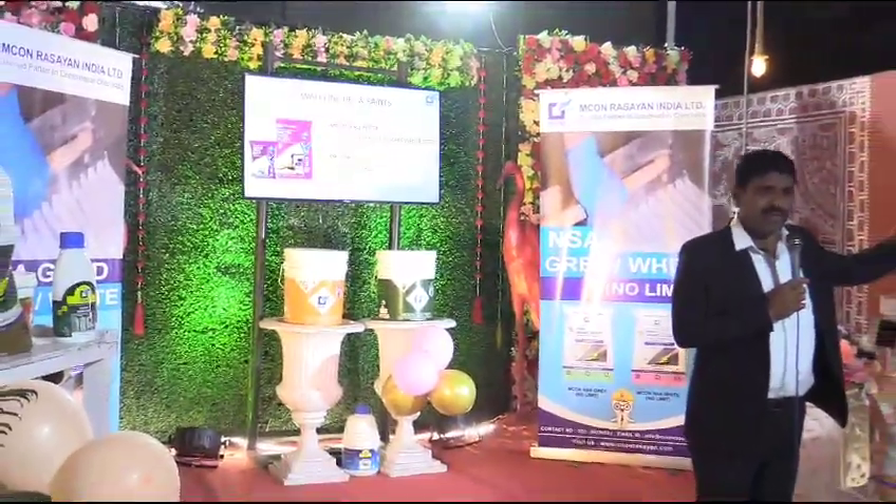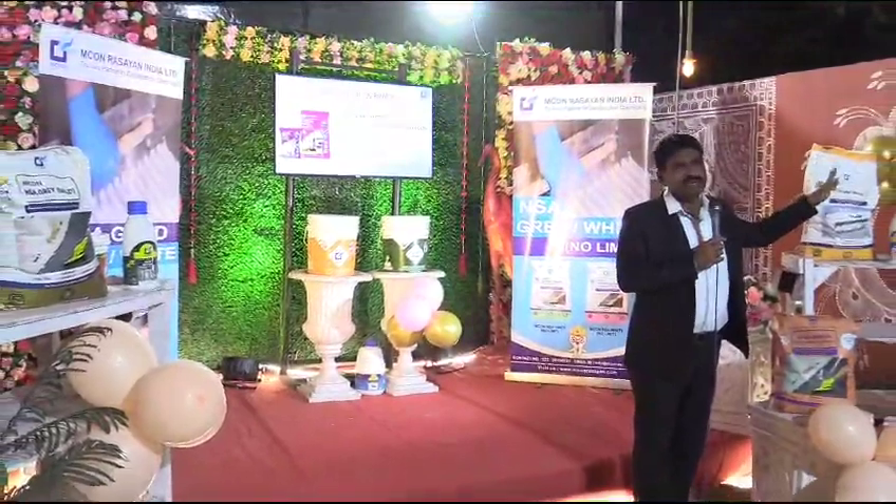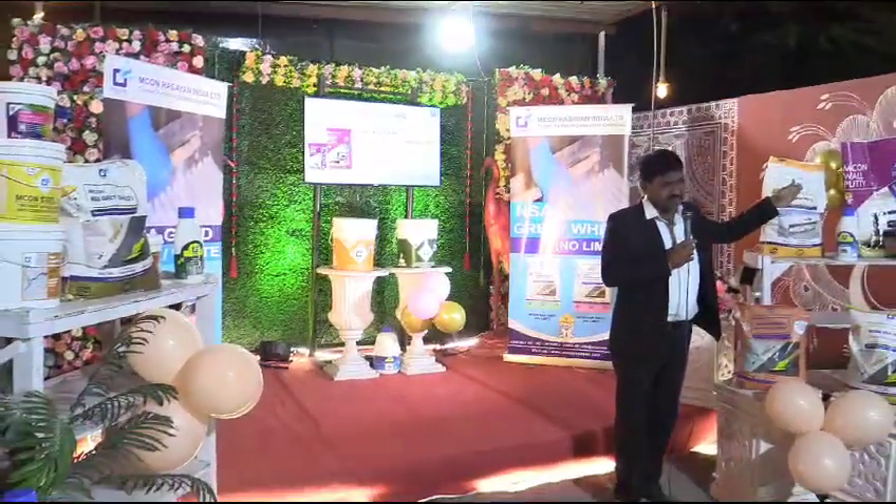We've got a wall putty from here. We have a wall putty which also has a wall putty.